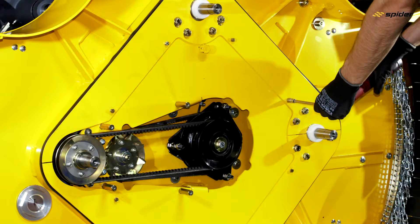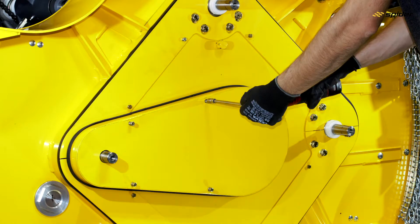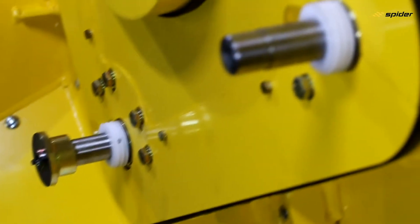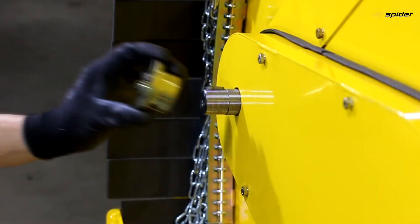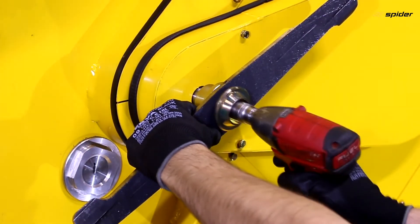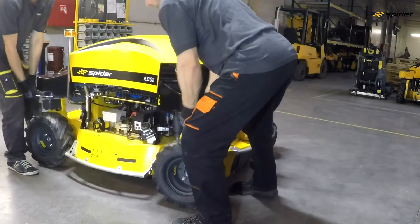Refit the belt covers and tighten. Re-mount the four blade pulley hubs, use thread adhesive to tighten the bolts, refit the blades and tighten. Move the mower back into the operating position and connect the battery.